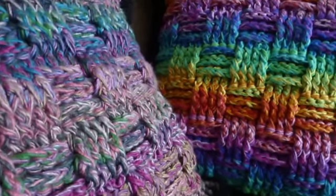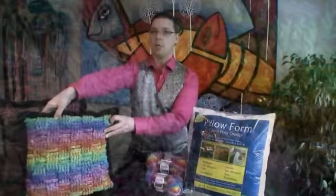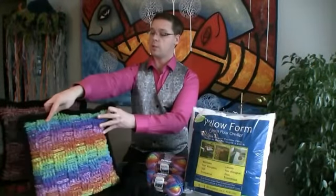Now let's review pillow number two. Pillow number two also uses a 10 millimeter or size N crochet hook, but you're gonna need different materials to pull this off. I want to explain the difference between the pillow in the back and the pillow in front, but let me go through the list of materials first.